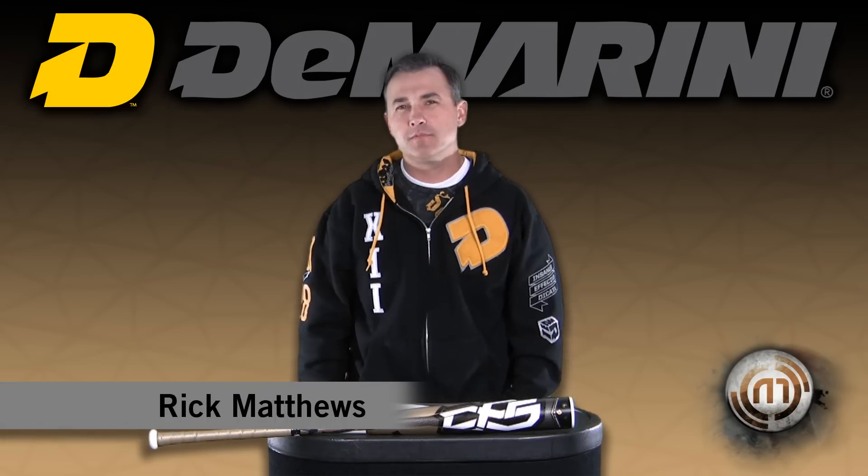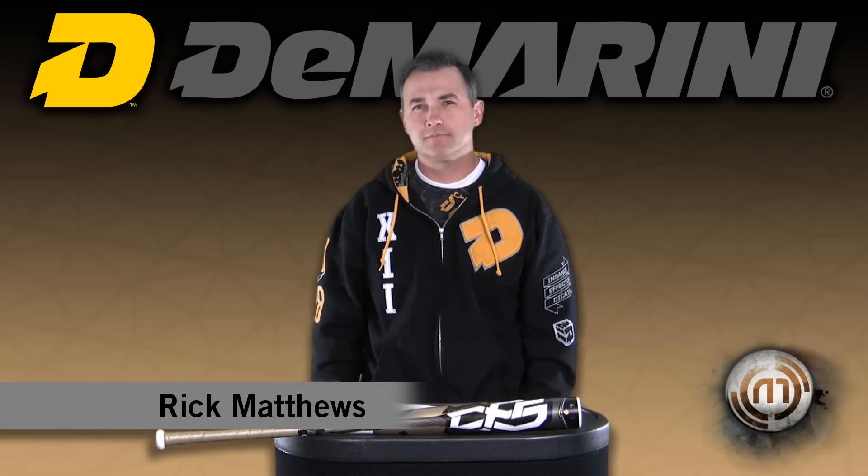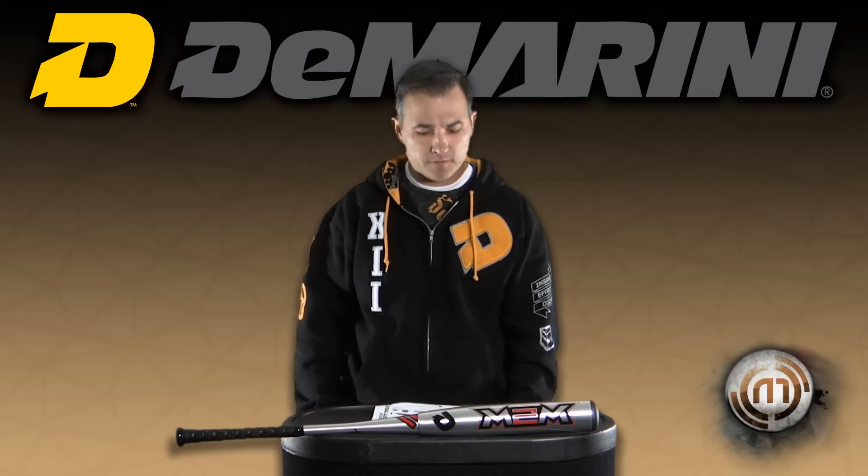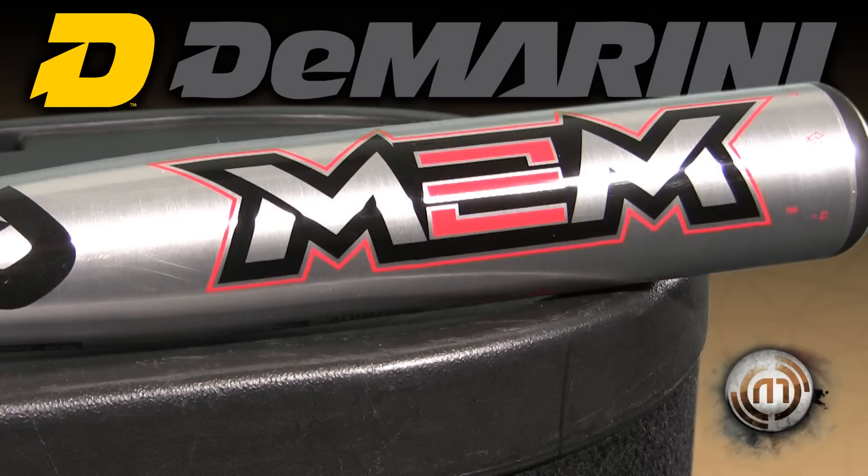Rick Matthews here with DeMarini launching the new 2012 bats. Introducing the new 2012 M2M, the new minus-three BB core, which has the taper ring technology. With this technology it maintains a distinct weight advantage over other aluminum bats out on the market.